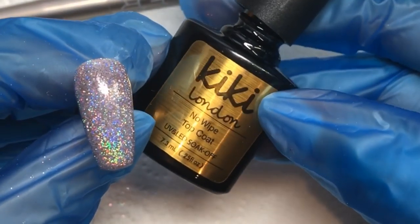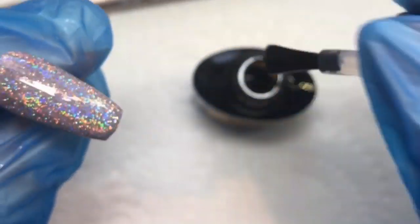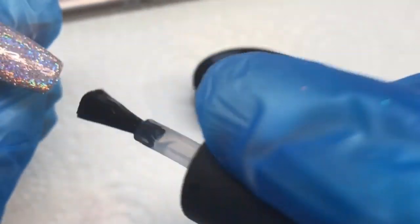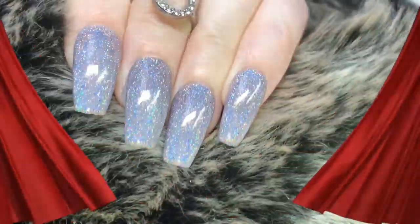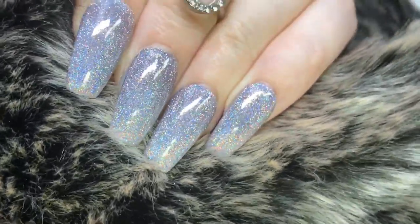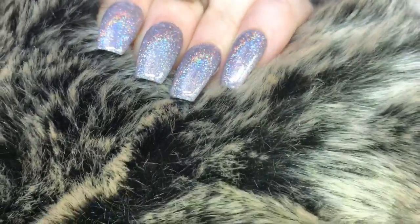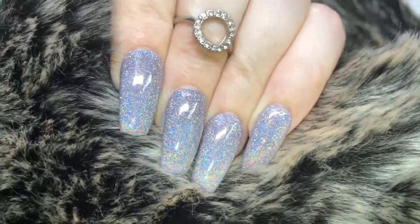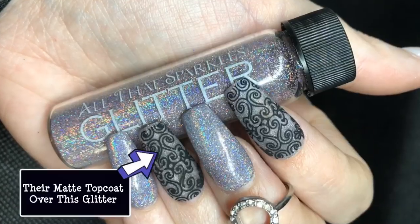Go ahead and cure that, then apply your favorite top coat. I'm using this Kiki London one because it has a really high gloss shine, which is what you want with a glitter like this. Here are all my nails done — I am so in love with this glitter. It looks absolutely stunning. I love that it's a lighter, lavender color and it's super holographic.